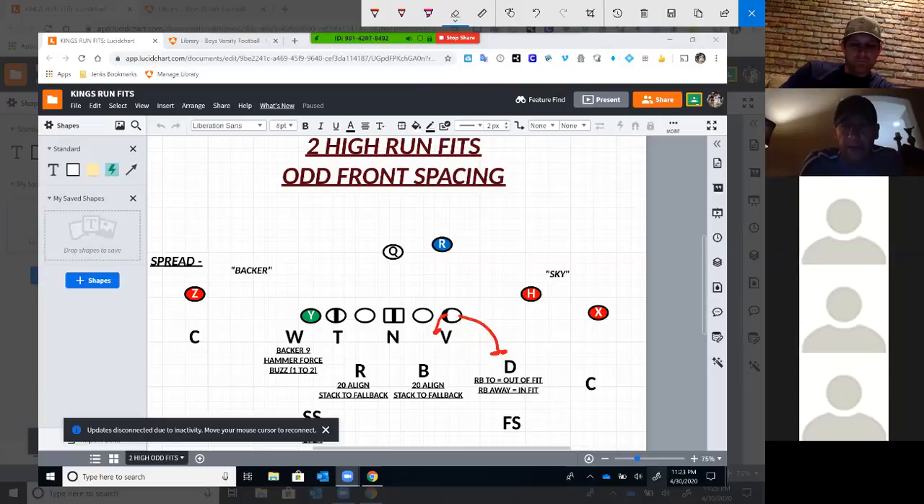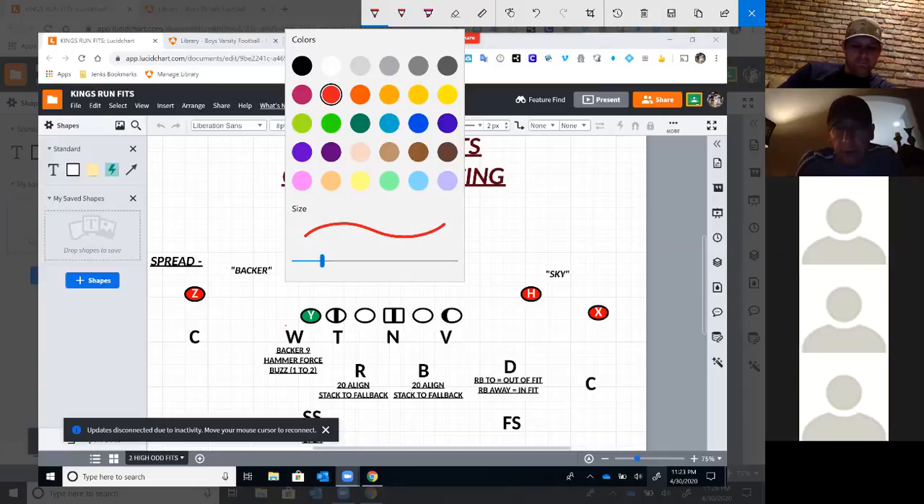That's the basic structure. To talk about the front as far as gaps go: the Will, the nine technique — if he's got an attached tight end, he's going to be the hammer force player, responsible to turn the ball back inside. If we're playing some form of drop-eight quarters to a tight end, we're playing open quarters. He's the D-gap player, the force player. Our fours are playing B-gap. Fours or four-eyes.